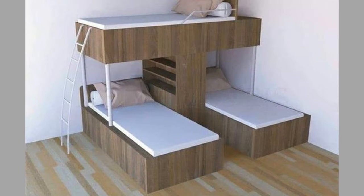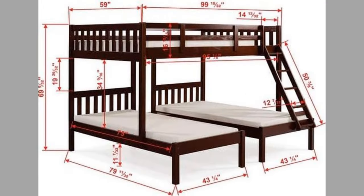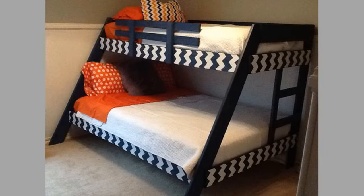If you are planning to construct bunk beds anytime soon, we have gathered about 90 ideas you can choose from. Hello there, welcome to our channel. Today we will show you a collection of bunk bed ideas for your next woodworking project and metalworking project.